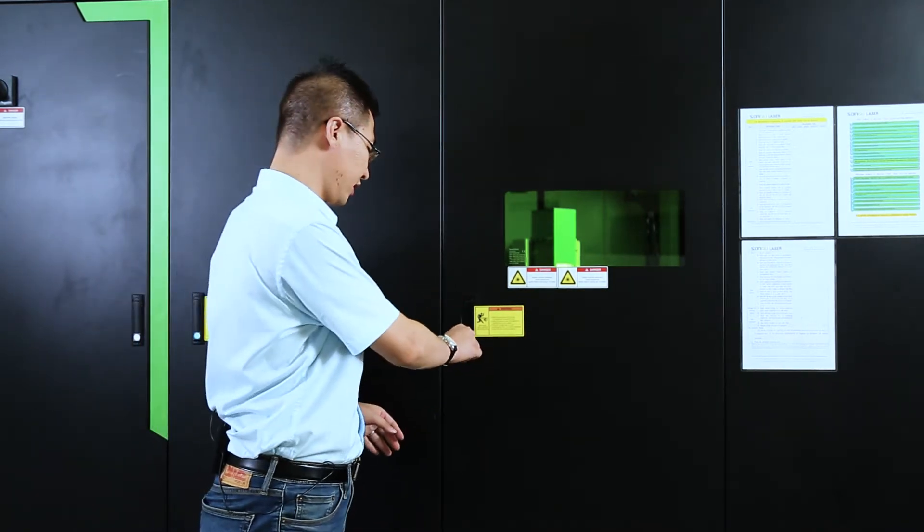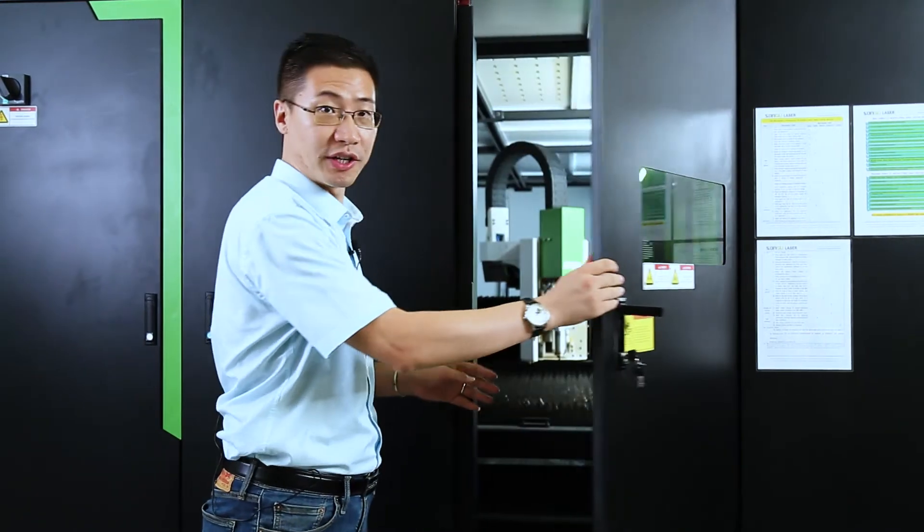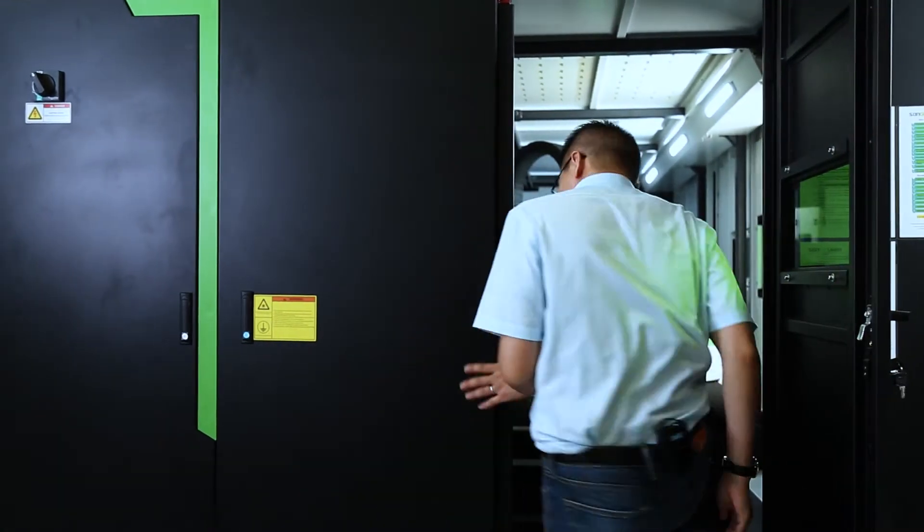This is the service door — normally it is closed, and as you can see, I can only open the door with a key. Now let me go inside to show you the details. Follow me, please.